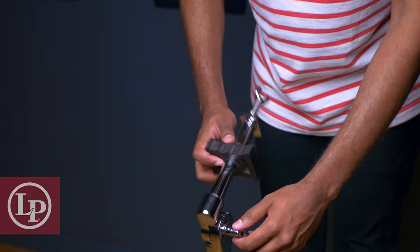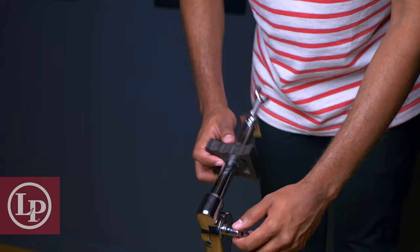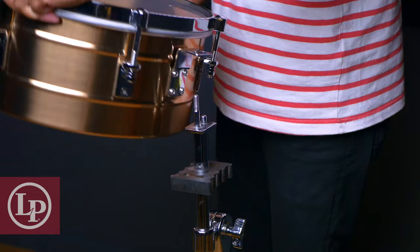Then we'll loosen the wingnut at the arm of the stand to bring it up, and make sure to keep the rubber bridge turned horizontally. We'll also want to make sure that the base of the arm is facing away from us, by adjusting the wingnut where the arm meets the base of the stand.